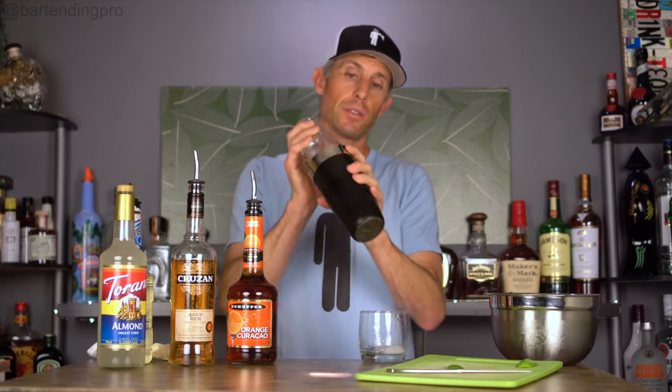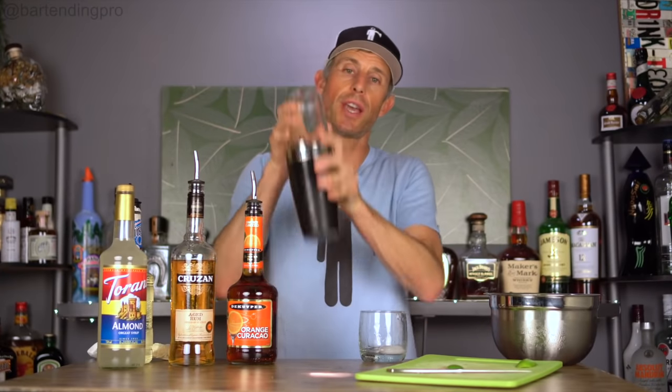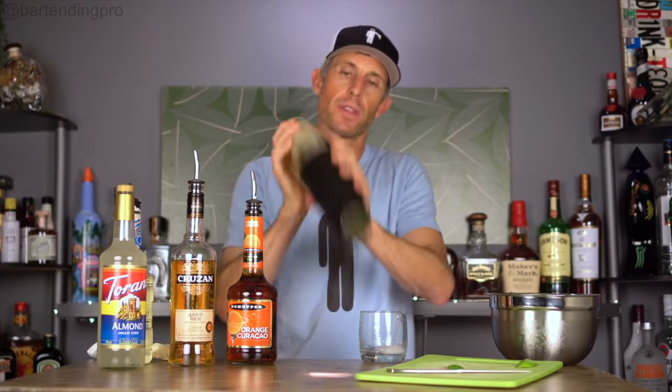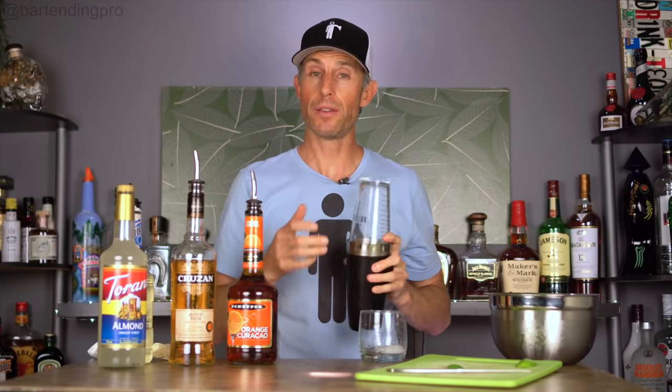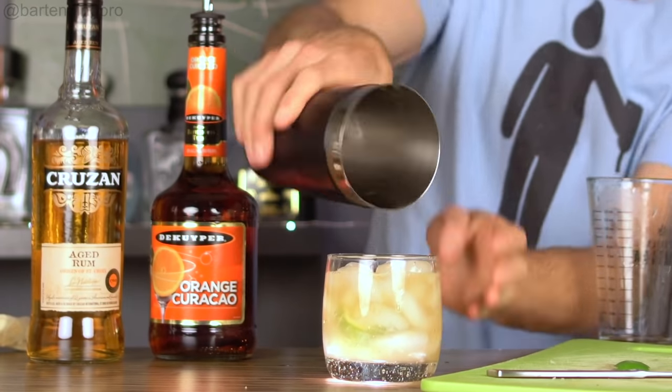I'm going to put the little glass on top and give it a few shakes so it all gets mixed together. You don't necessarily have to do this — it isn't necessarily part of the original drink as far as I can tell, but this is just how I prefer to prepare this one. I'm going to dump this into my glass like that.